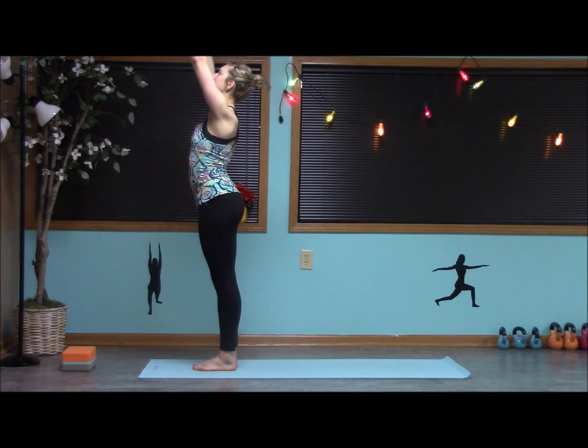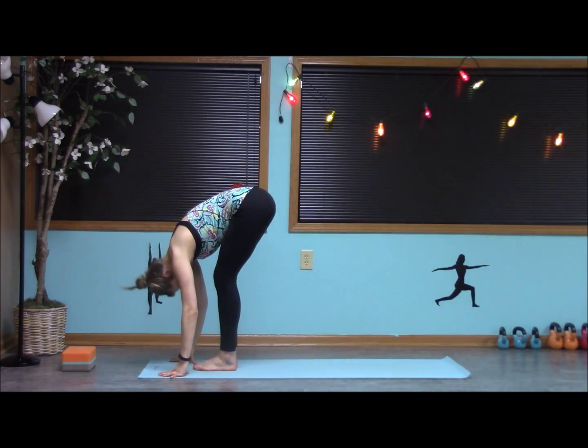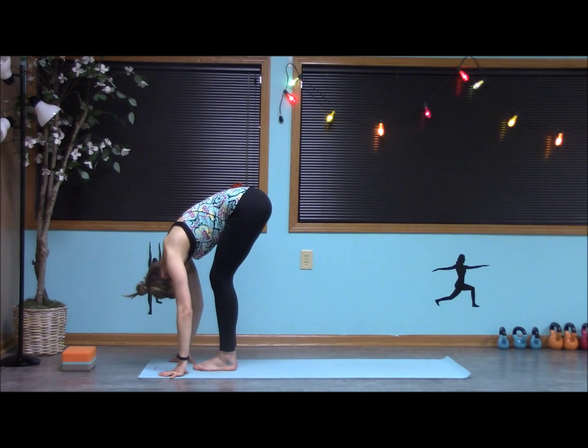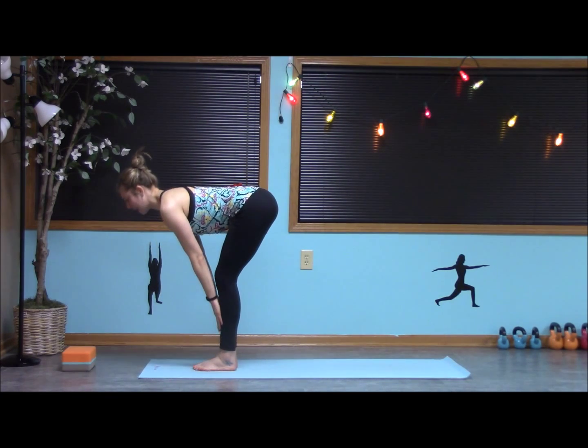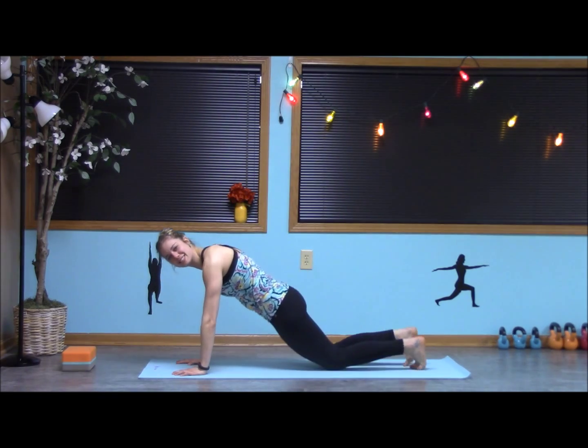Take an inhale up, and as we exhale, bring the hands down through the center to forward fold. Release the head and neck. Inhale, coming into that half look, and step or jump back into a high plank from the knees or the toes.